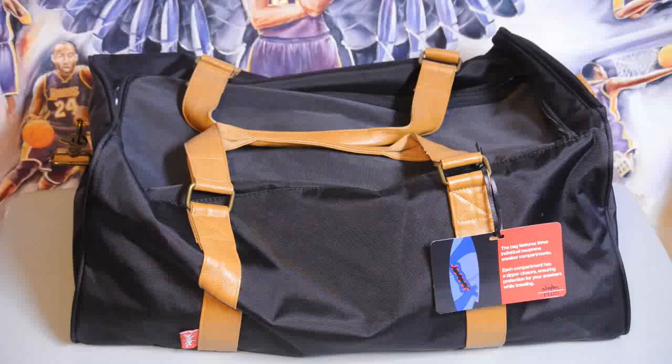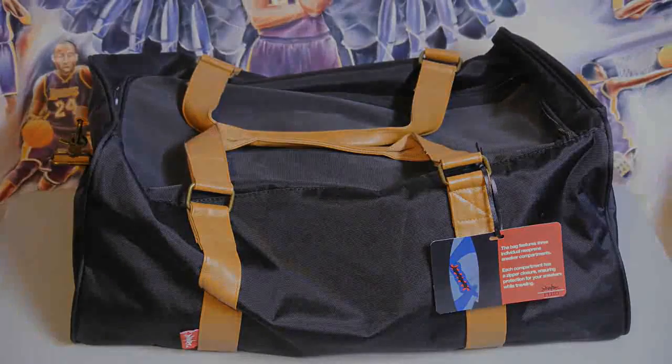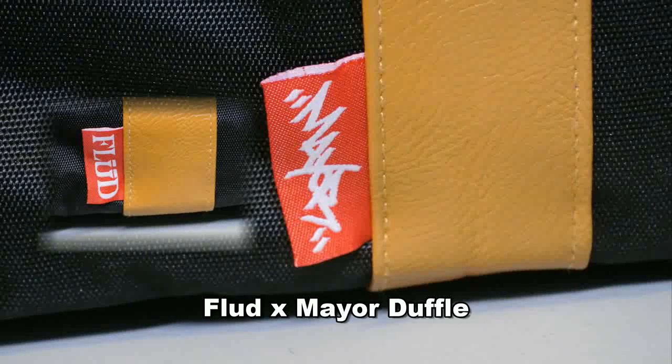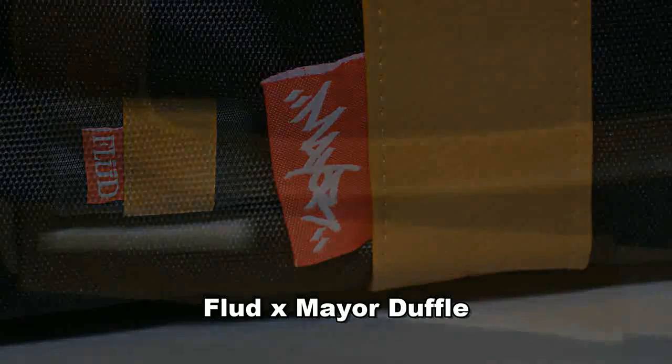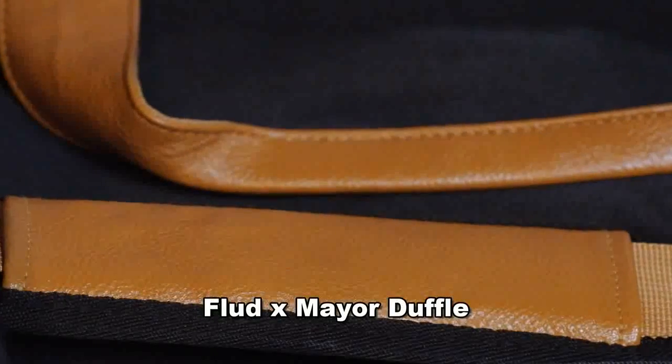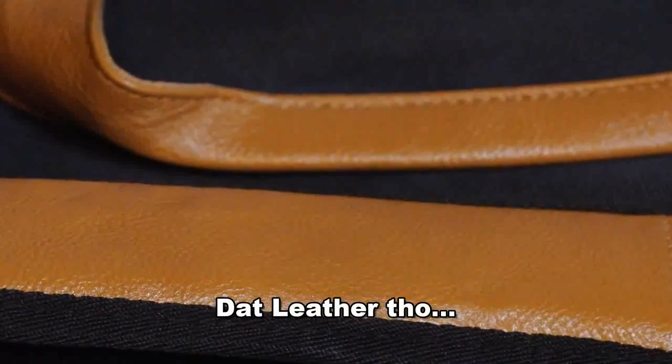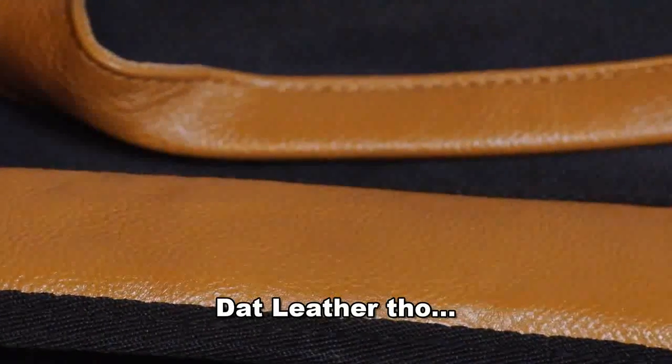Hey, what's up guys, BrightKeeks back again, got a new sneaker product review for you guys so let's get right into it. This is a Mayor and Flood collaboration — I have no idea what Mayor does, but he is a huge sneakerhead and really crazy about his Air Forces, and so he created this bag.